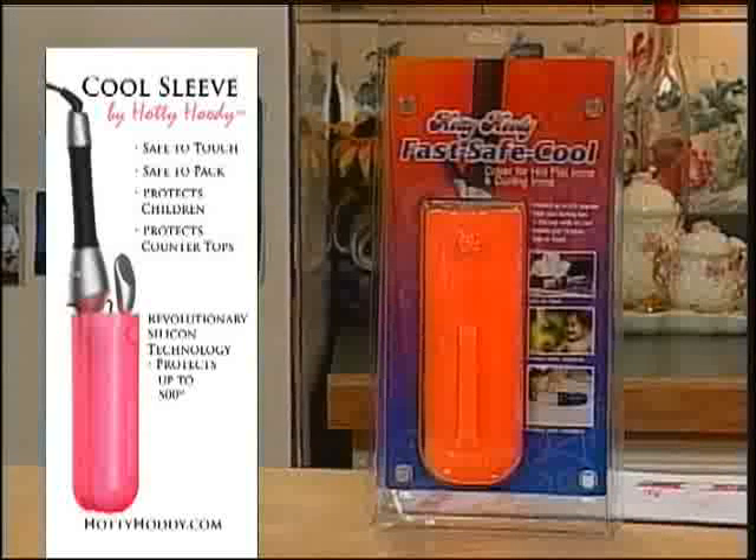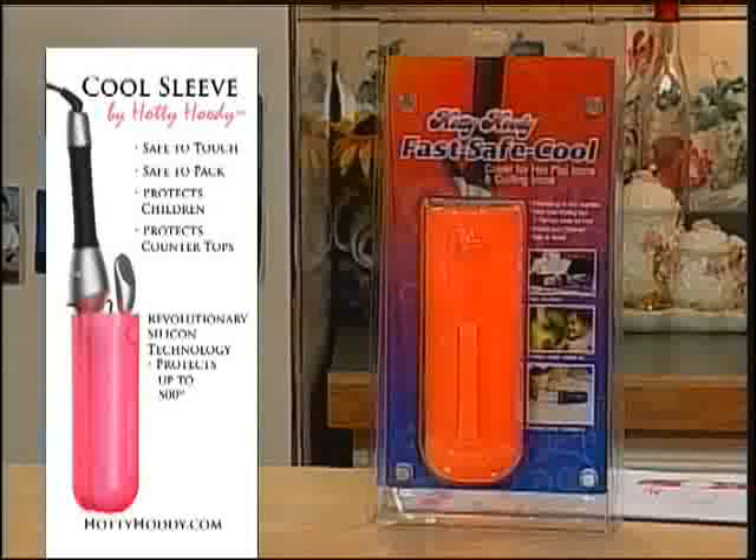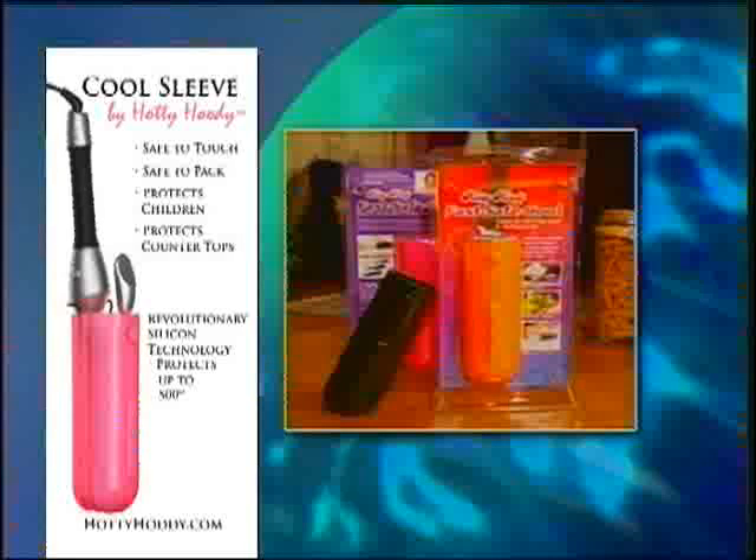All you have to do is call 1-800-865-7922 and order your Hottie Hoodie. It comes in three great colors: black, item number 010-360; hot pink, item number 010-361; and orange, item number 010-362. And by the way, they all have sparkle in them. You're getting the Hottie Hoodie for $24.95 with free shipping.